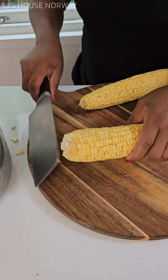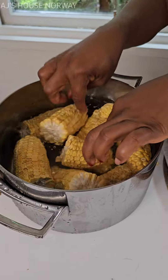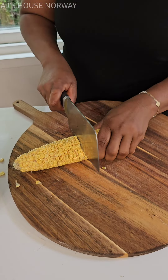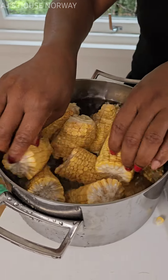Roasted corn is the best, guys. The way we roast the corn in Cameroon — I don't trust this corn. It looks strange, but what can I do? Take it back to the foreign shop, as we call it here?